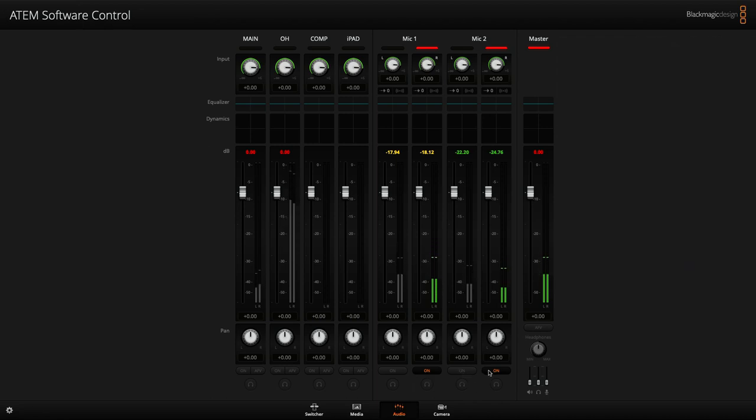Now let's get some gain dialed in. I'll turn on mic one, talk into it, and adjust the gain to get a good level. I'm a couple inches away from the mic — check, check, one two. I'm going to bring it down just a tiny bit so it's just ticking into the yellows — sustained yellow is about right. Looking at the meters on the side, we're hitting about minus 19, which is okay. Between minus 19 and minus 15 should be good. Then I'll go through and do that for each of the other mics.